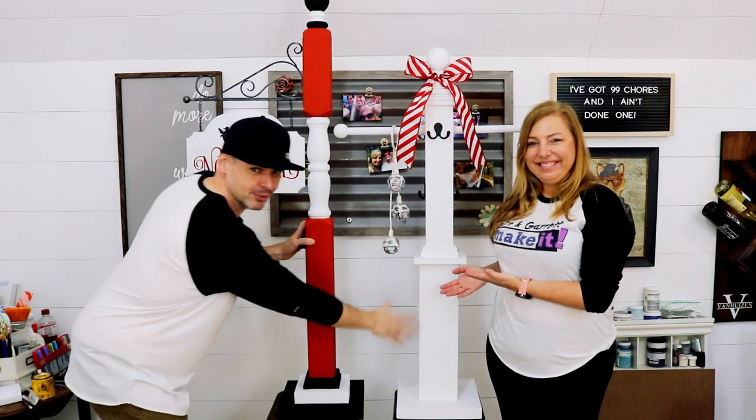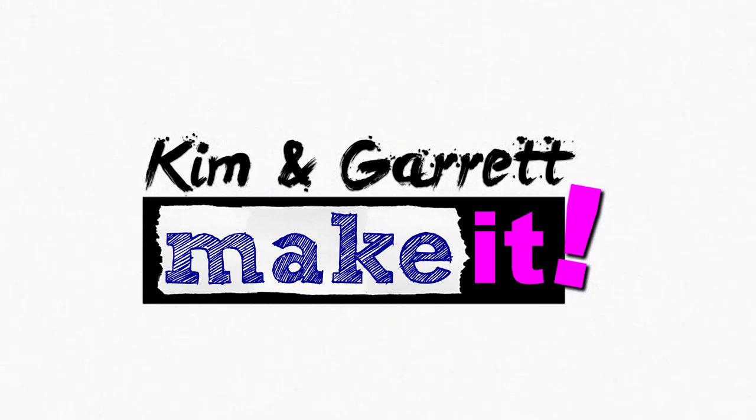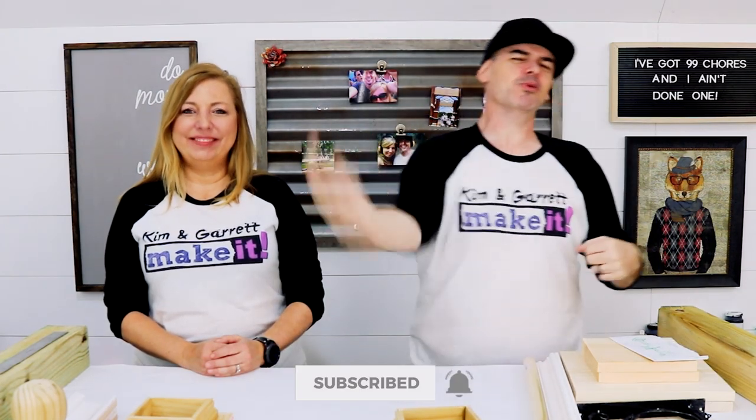We just made a stocking post holder and a North Pole, and we'll show you how we did it right now. What is up? Welcome back. Do you like to build and make it? Great — that's what we do on this channel every week.